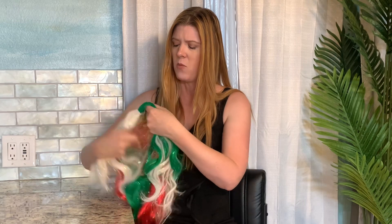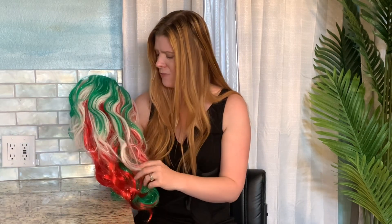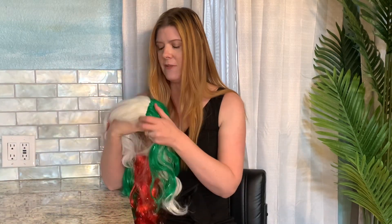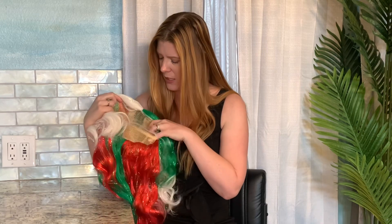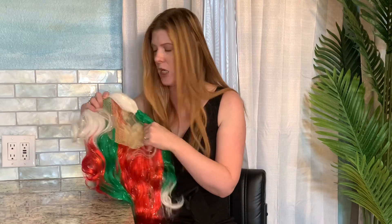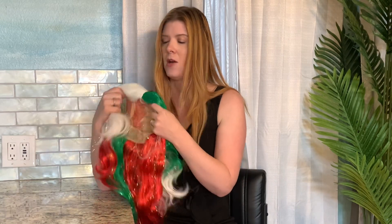The wig has this built-in tinsel, which is shiny and just really fun. It's red, white, and green, so it's definitely a Christmas-looking wig. Inside it just has this netting that is stretchy so you can get a good fit on your head.